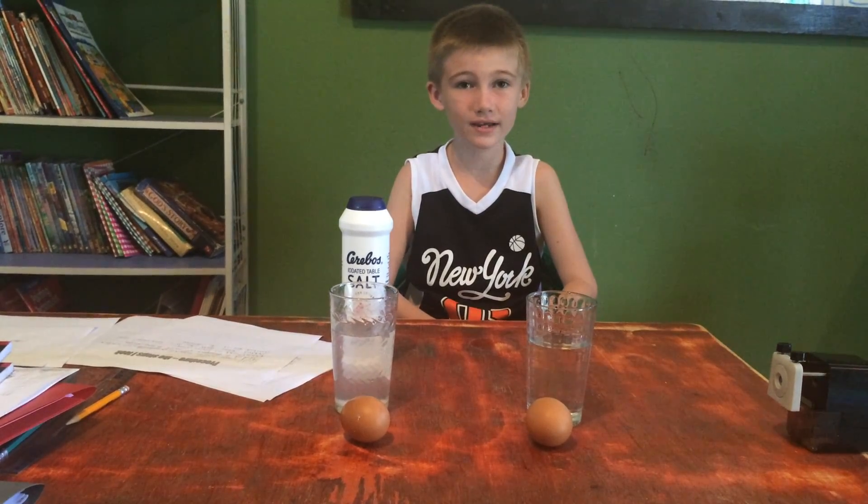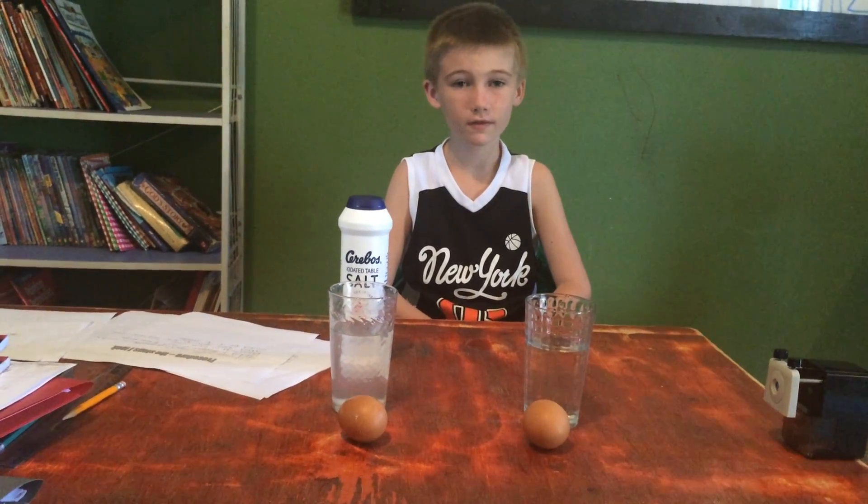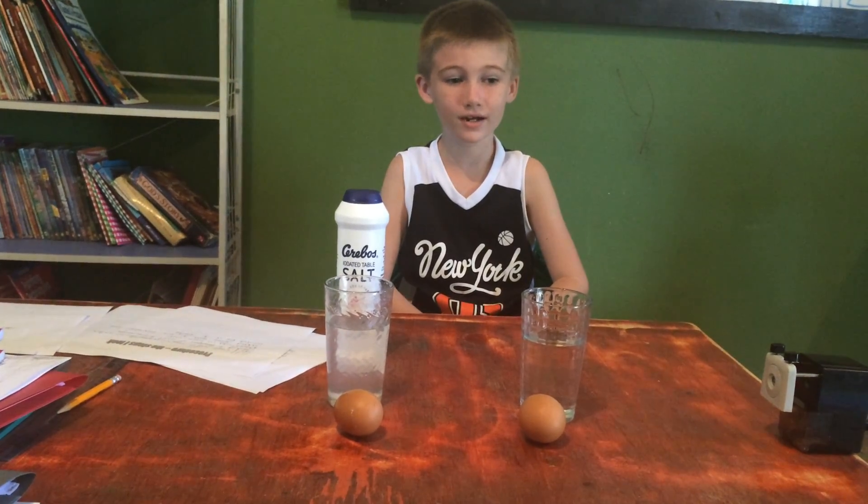Hi, my name is Lincoln and I'm in second grade. Today we're doing a science experiment to see if an egg acts the same in salt water as it does in normal water. My hypothesis was that it doesn't matter what kind of water it is — they'll both float.